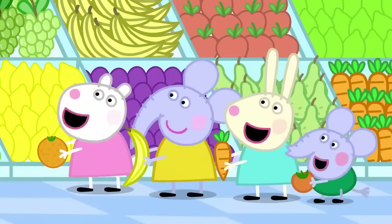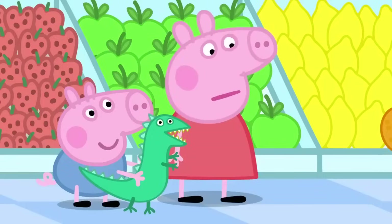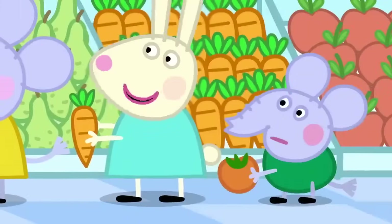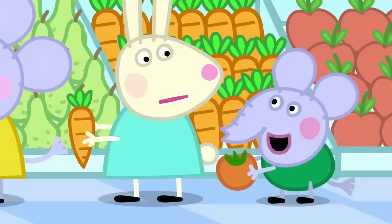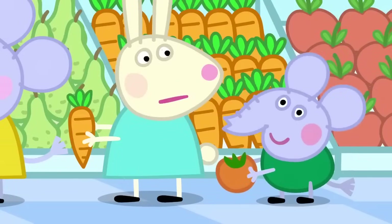Hello, Peppa. Hello. We are choosing our favourite fruit. What's your favourite? I like apples. I like oranges. I like bananas. I like carrots. Carrots are not a fruit. Carrots are a vegetable. Edmund is a bit of a clever clogs.